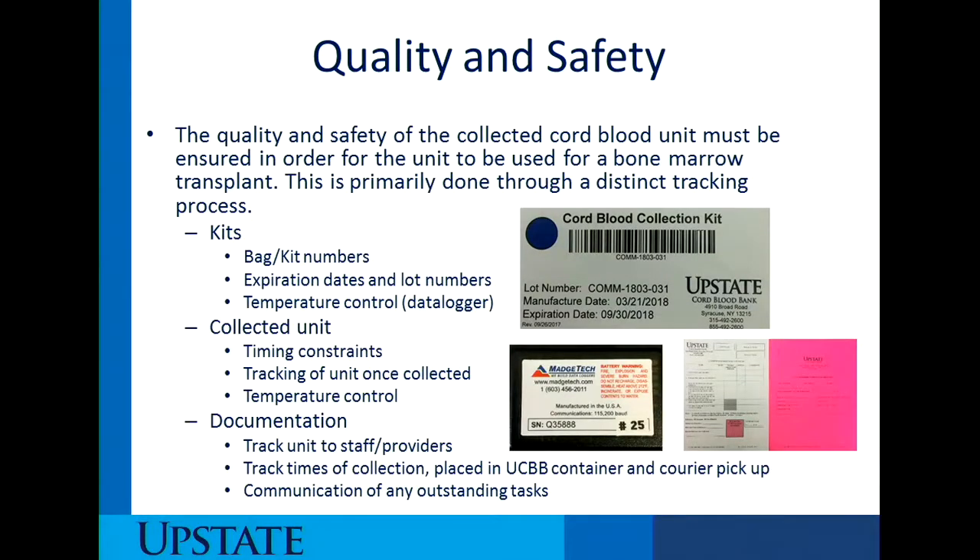This data logger, which is right here, is actually located where the collection kits are stored in your labor and delivery unit. On a regular basis, members from the cord blood bank will come over, switch out this data logger, and download the information which will track the temperature of the environment.